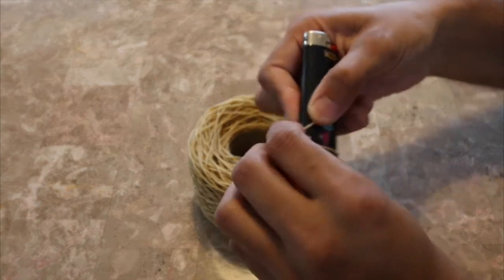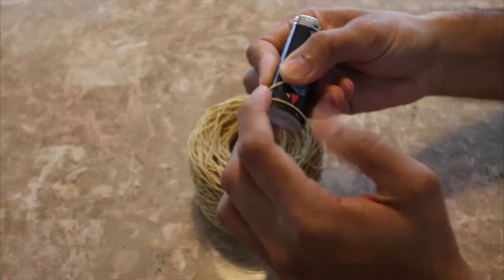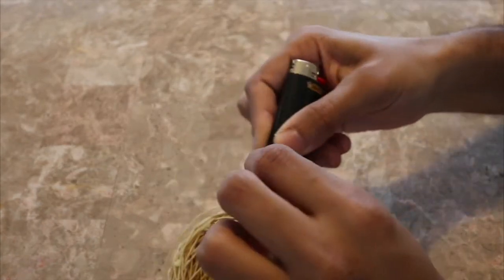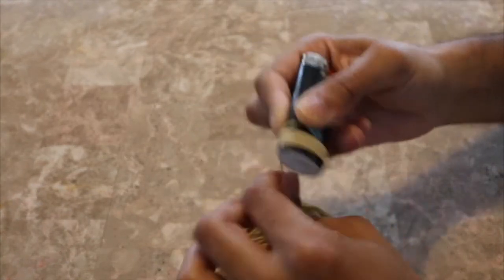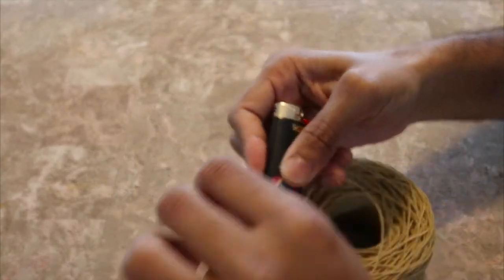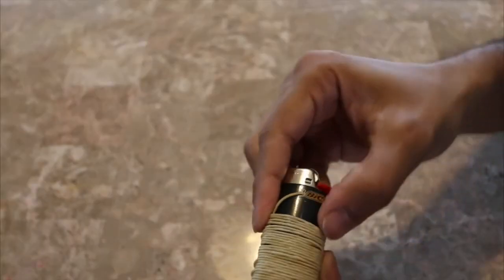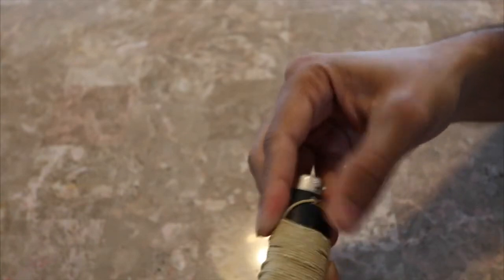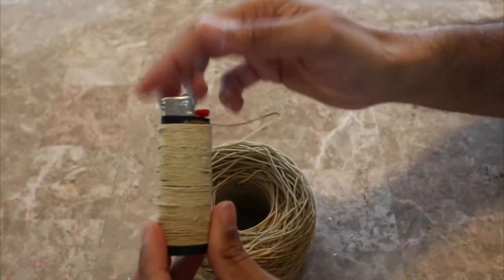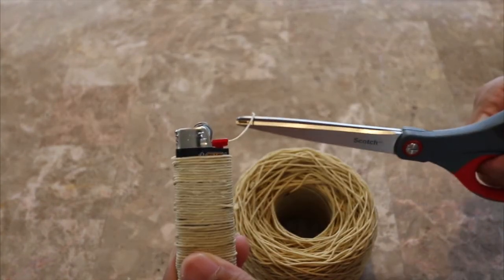Start by wrapping the hemp wick around the bottom of the lighter. Push down on the hemp wick to cover the gaps. When the lighter is fully wrapped, cut the hemp wick.